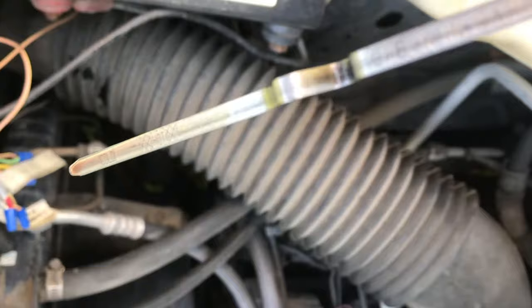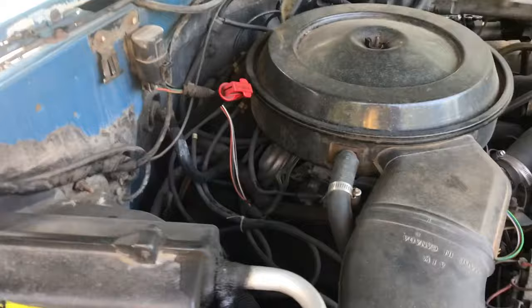Most cars, you check the transmission fluid the same way. With the engine off, you can check to see if there's fluid in the transmission. But to get the proper level, the engine has to be running and the car has to be on level ground.